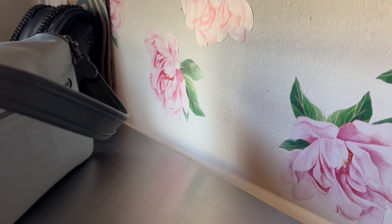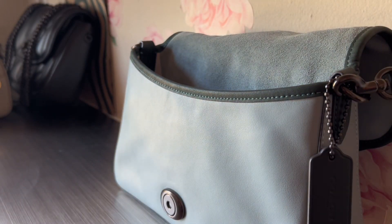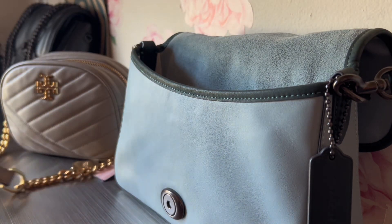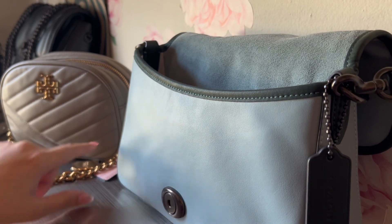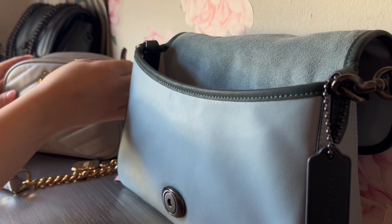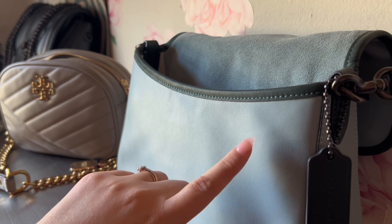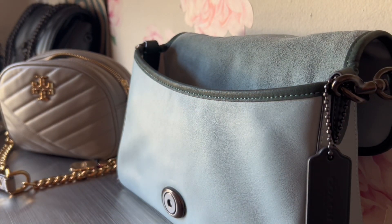The bag I'm currently using is the Tory Burch Kira camera bag - it has a lot of chains. I have a Victoria's Secret keychain attached to it. I do have a video on it already if you're interested. We're just going to switch out what I have in this crossbody bag. My phone is already technically in the back pocket since I'm filming with it, so let's move on to the other things.